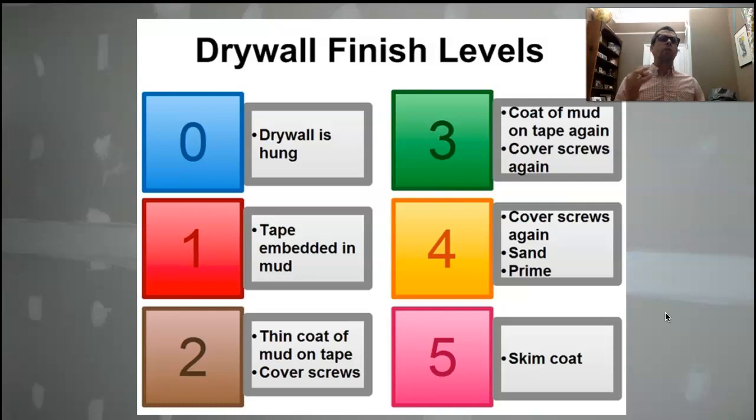Contractors, architects, and drafters should be fluent in this form of drywall communication. This is how we convey to the drywall contractor what we want the house to look like. We're going to talk about some different kinds of finishes and textures, but I do want to go over this chart because this is really important — this is how the drywall contractor knows how to bid the job. This is the level of expectation.